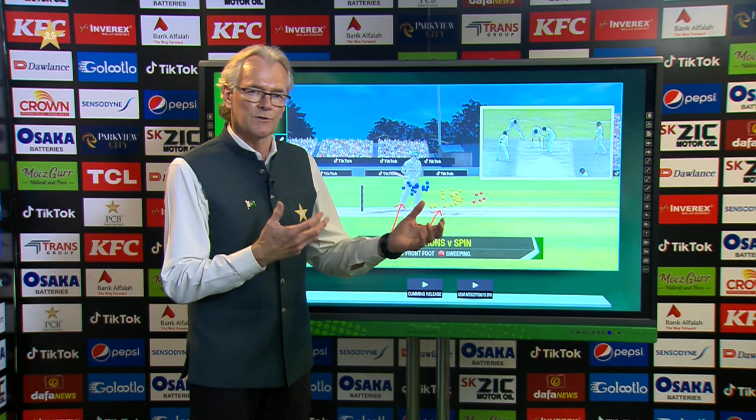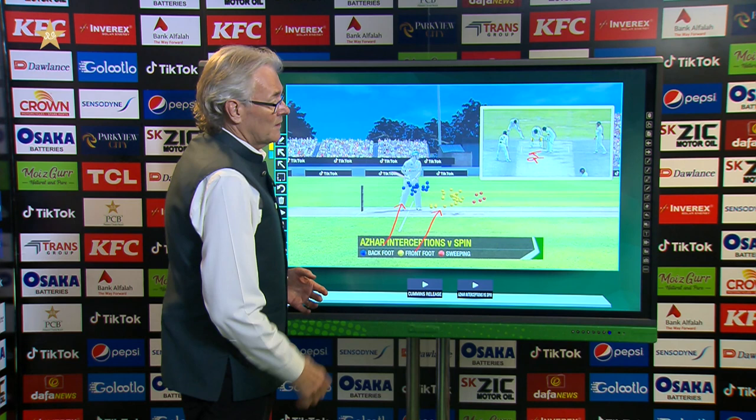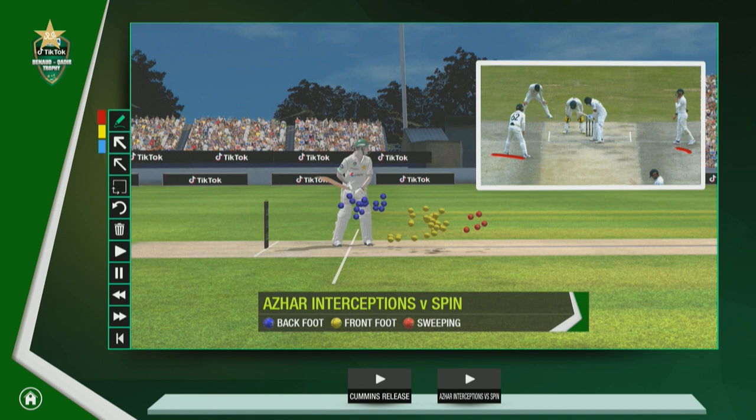I thought he'd worked out his game pretty well. When you're playing on a surface like this, that's one of the important things you have to do — work out how to go against it. And don't forget, when Nathan Lyon has got those areas he can bowl into, getting that turn towards the batsman makes it a little bit challenging, particularly with a couple of guys hovering in the close-in positions. So I thought it was pretty good the way he worked it out — nicely played.